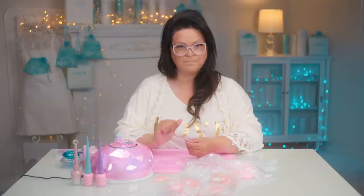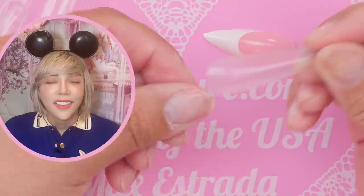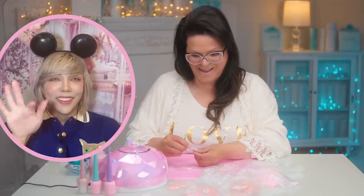Now comes a very important step — sizing the nail. We want to make sure the nail is the perfect size, not too big and not too small. I'm starting with a zero on the thumb — that's clearly way too big. You could use that one on the cameraman or on a toe! Let me try the next size down.